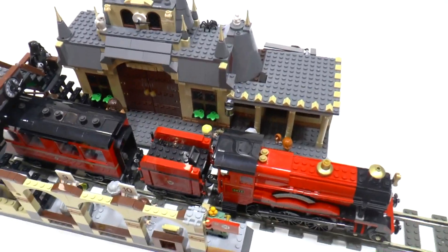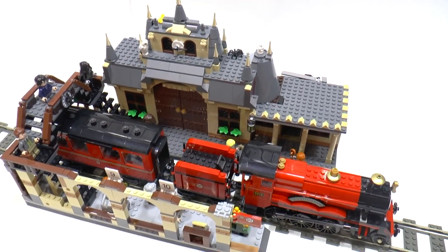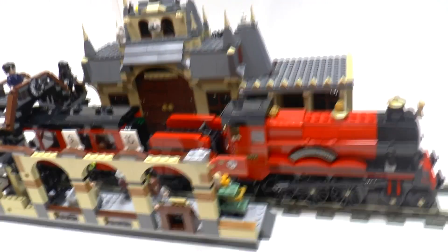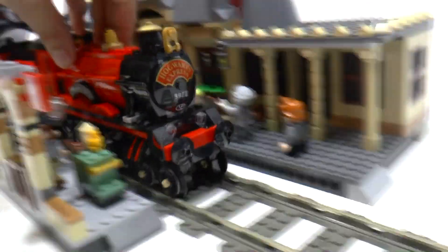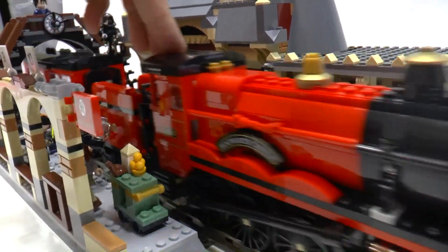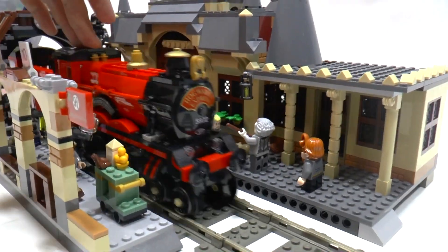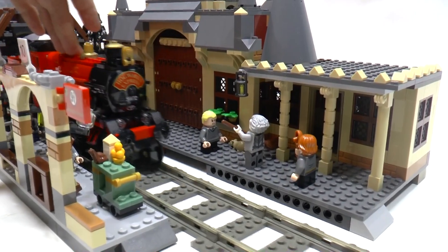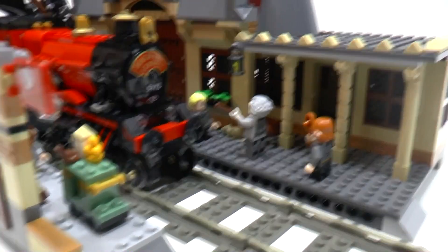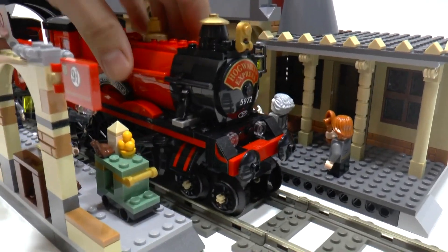I'll upload a tutorial video soon. Let's have one last look at this train station — I think it's really nice, especially with the Hogwarts Express on the rail. I even wanted to make some stop motion animation of a train arriving, with some steam added.